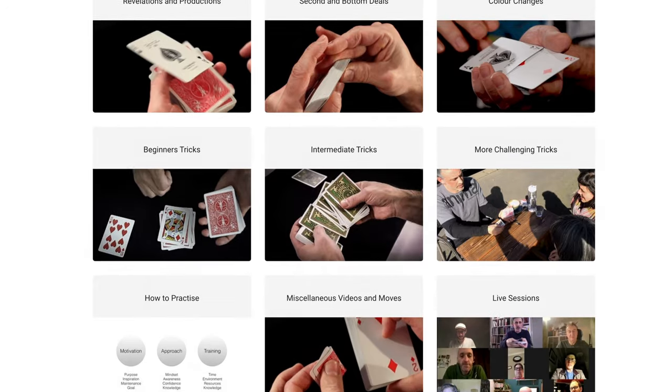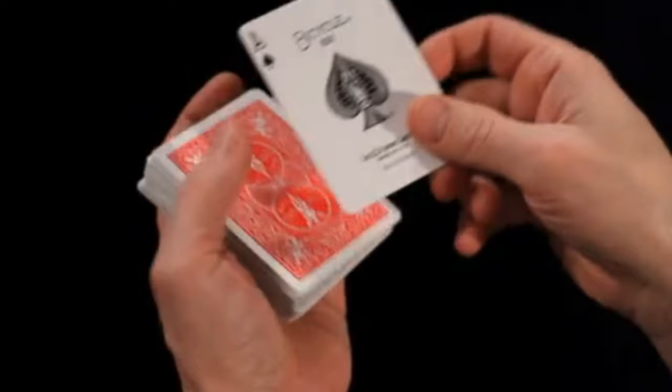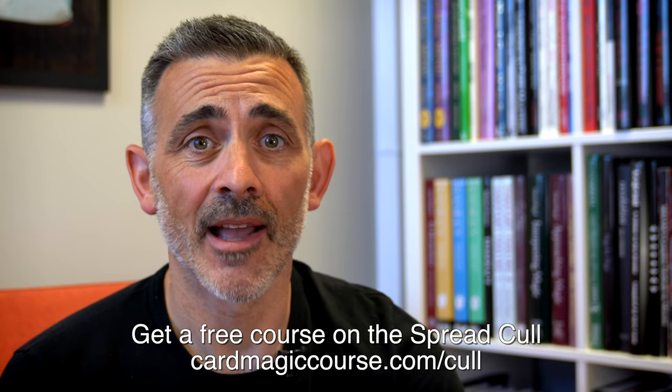Before I do that review, can you like and subscribe? Check out CardMagicCourse.com — that's my online card magic course. It's very good. And if you want a little sample, you can get a free spread cull course at CardMagicCourse.com forward slash cull. Have a look at the testimonials on CardMagicCourse.com. Don't take my word for it. If you like this channel, you will love that course.